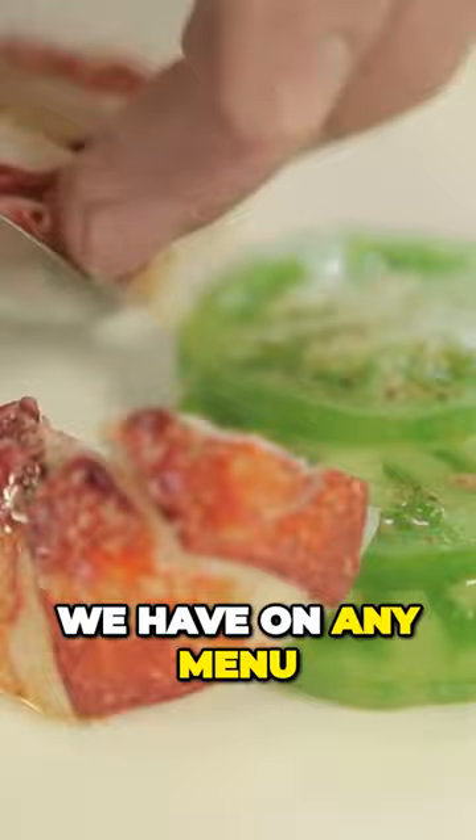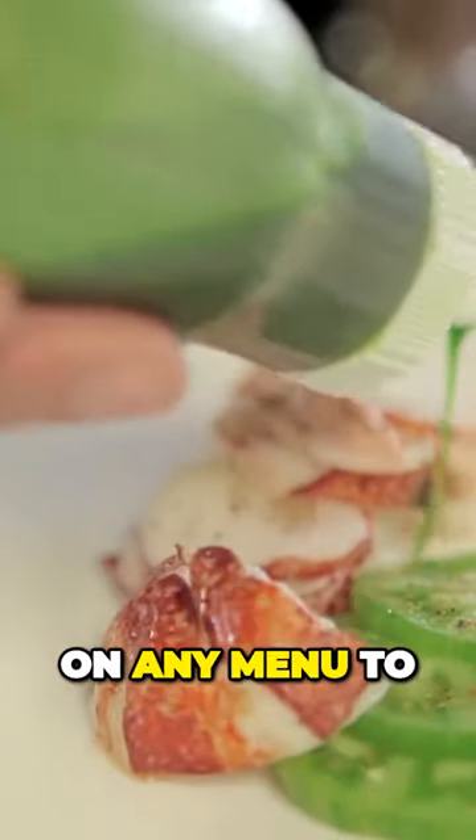We're always very particular that we have on any menu a variety of dishes. We've got the potential on any menu to please diners who come in.